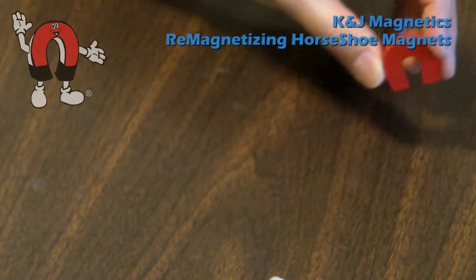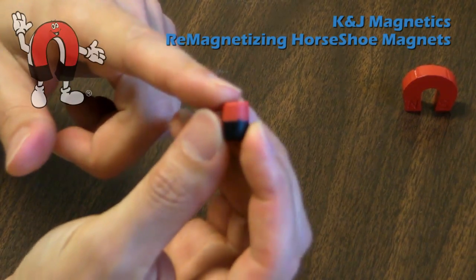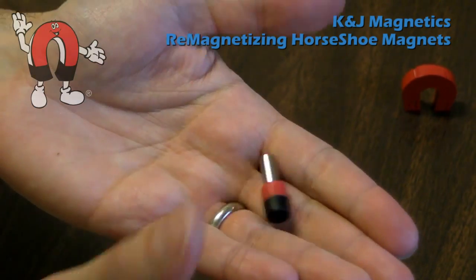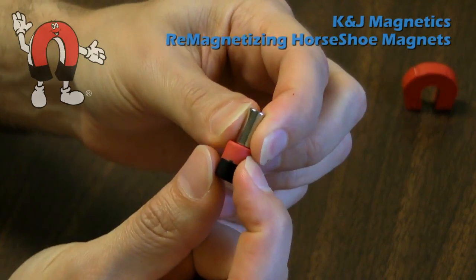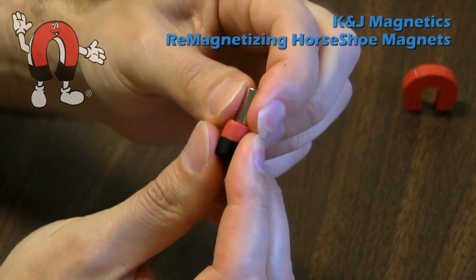With a neodymium magnet, I might also use a marked magnet, like this one, to identify the poles. This one's red on the North Pole and black on the South. So if I have a magnet and I don't know which pole is which, stick them together. The North Pole of the color-coded magnet will stick to the South Pole of this magnet. So I know that's South and that's North. Pretty easy.